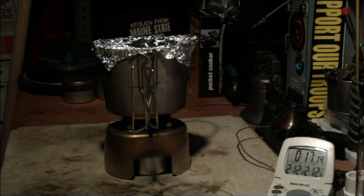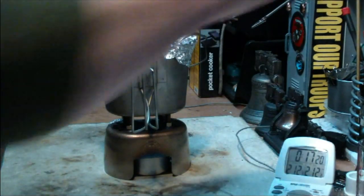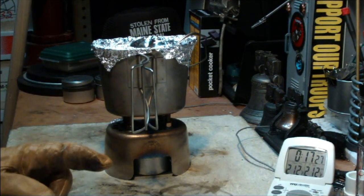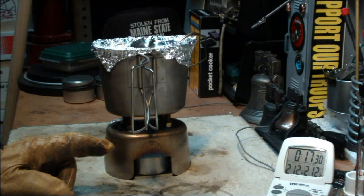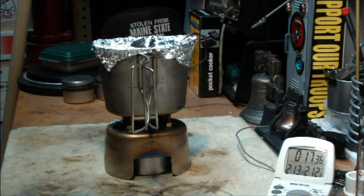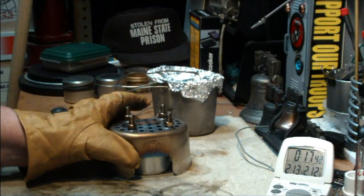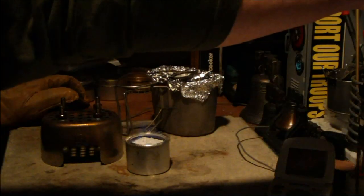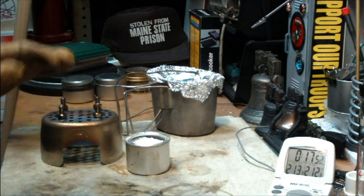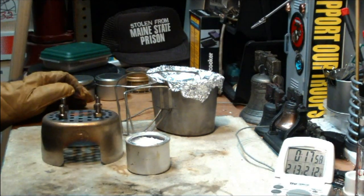Temperature reached 212 at 17 minutes 12 seconds. This test was with the bolts. Two cups of water starting at 60 degrees got to boiling in 17 minutes 12 seconds, which is almost a minute longer than without the bolts — but I think I have some other problems here. Last time without the bolts it boiled in 16 minutes 17 seconds, but it continued burning for 29 minutes 20 seconds.